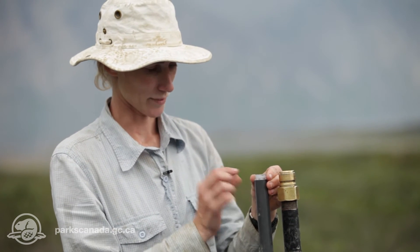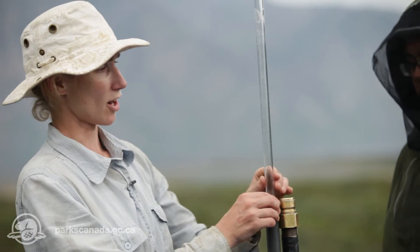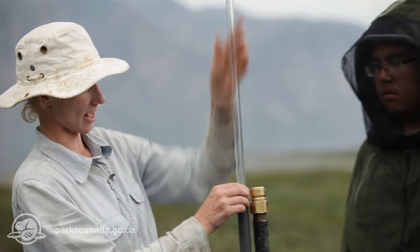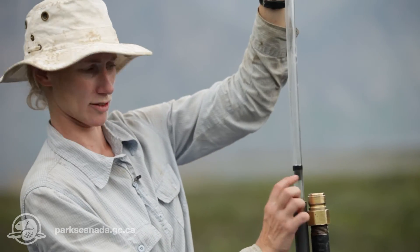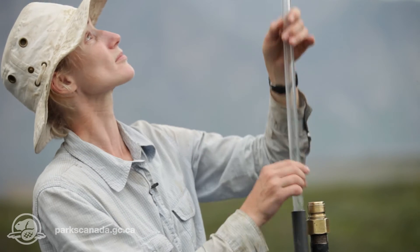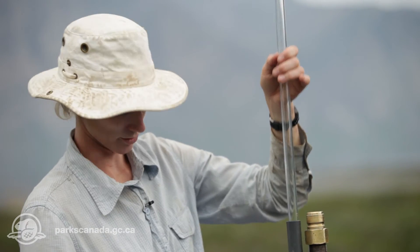This is the thaw tube that we're going to be installing, and it comprises an observation tube inside a PVC casing. The observation tube is clear plastic, which we fill with water down to where it's blocked with a stopper, and the water goes up to about 10 centimeters below the ground surface.